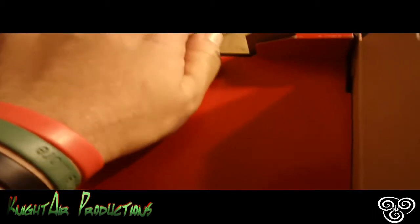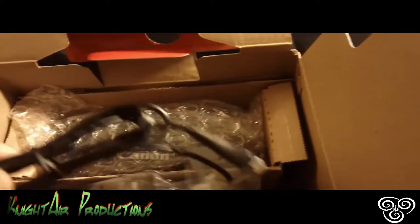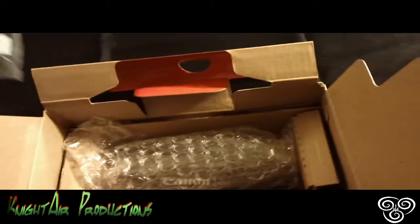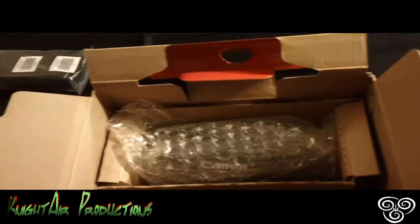Now, on the bottom — let's open the bottom. We have the plug-in that it goes to, to charge it up. It has another cord. How cool is that?